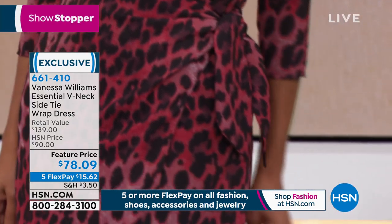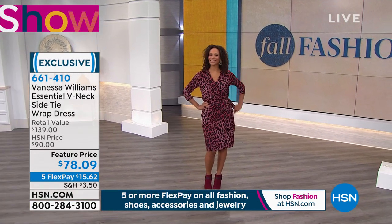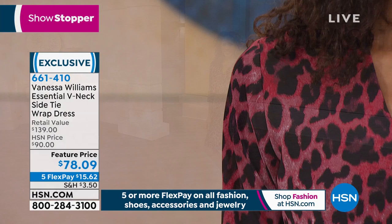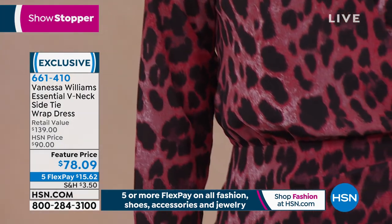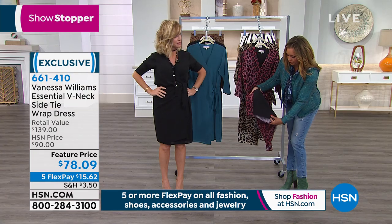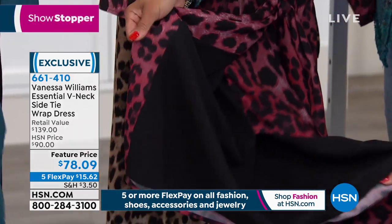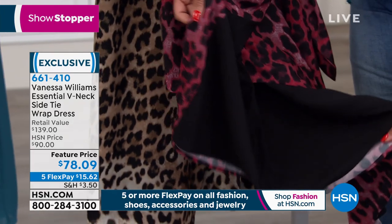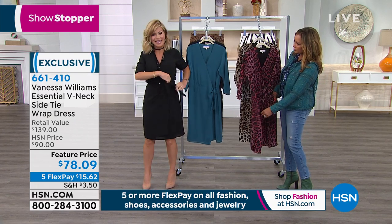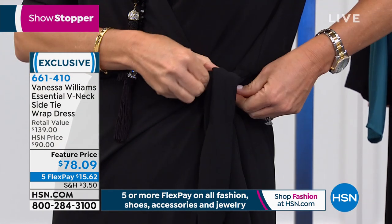This dress at a department store would be costing you about $300 or $400. To get this kind of quality — and that's what Vanessa Williams is about, this amazing quality and fit. I'm wearing it in the small, but I could easily go to extra small. The way it's designed is beautiful. And fully lined — fully lined. I like the length; the length is gorgeous. Even though it's lined, you don't feel like it's wearing you. It's not heavy. There's plenty of room because you control how tight you want it over here on the side.